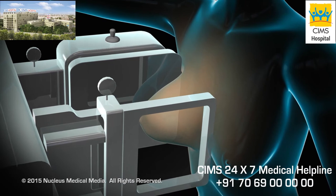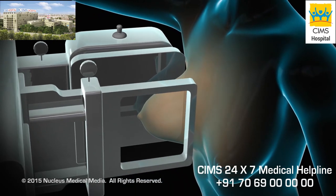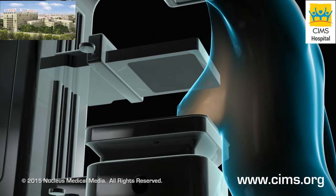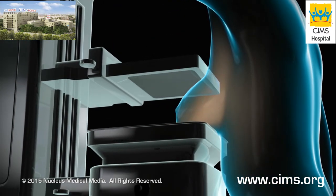Then you will change position for a second picture, which will be taken from the side. This procedure will then be repeated on your other breast.